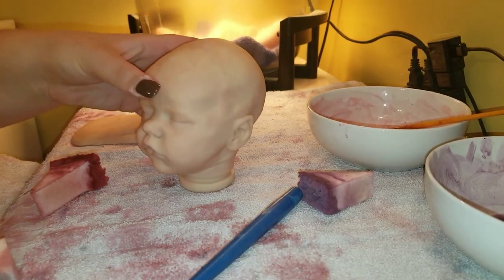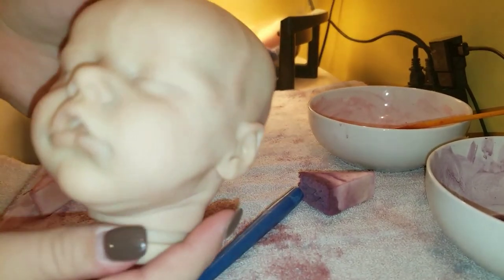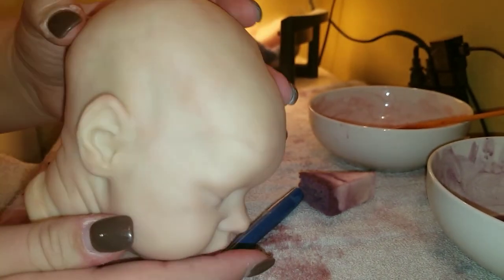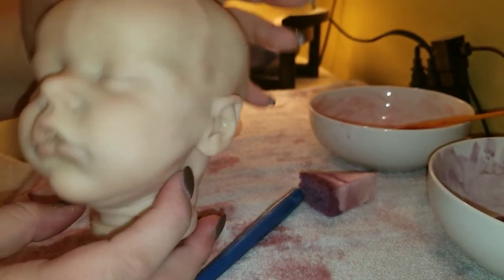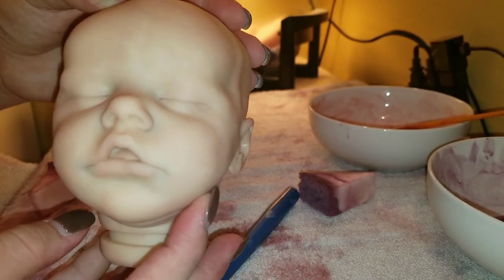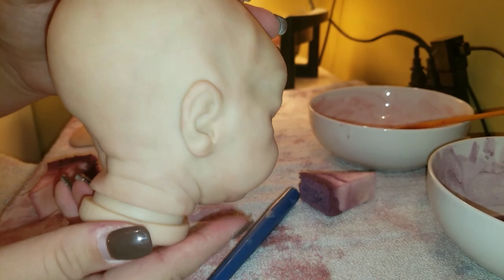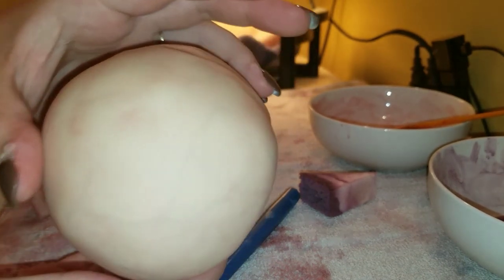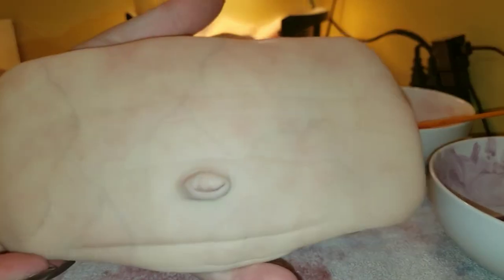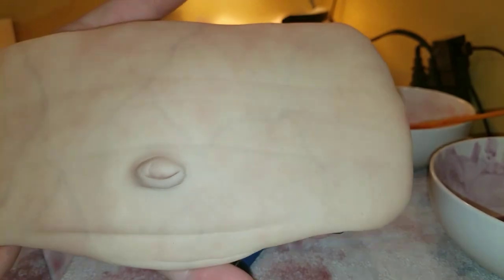Okay, back again. I went ahead and got that layer baked on, so now you can actually see the modeling a little bit better — the one layer of blush on the cheek, the nose, and the lips, and then the rest of the modeling. That's just it, fairly decent. Same for the belly plate, blushed one time.